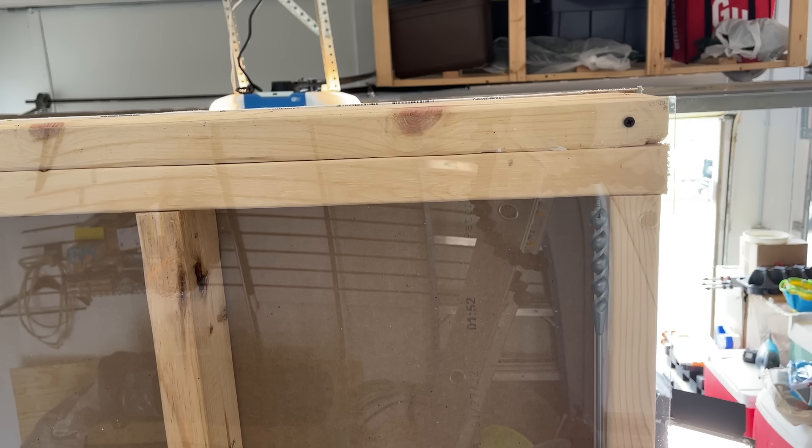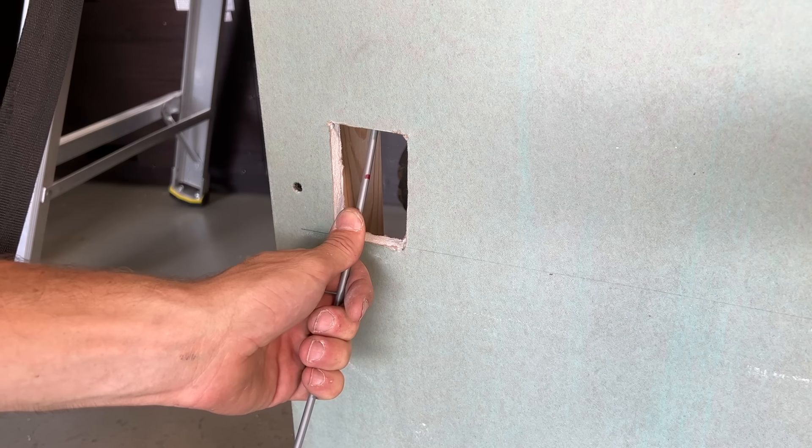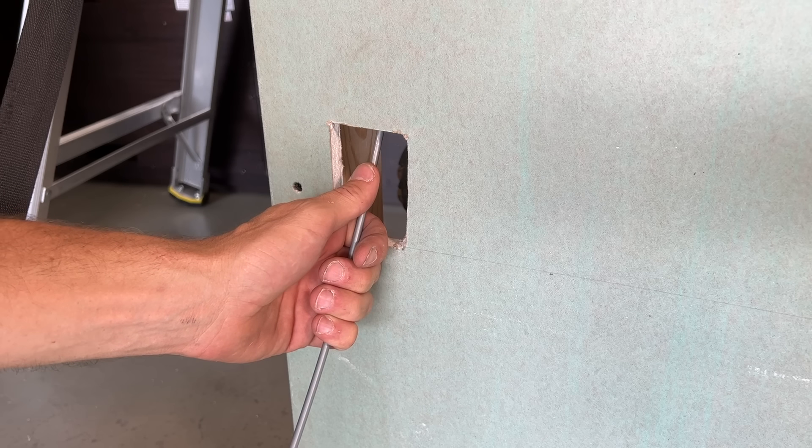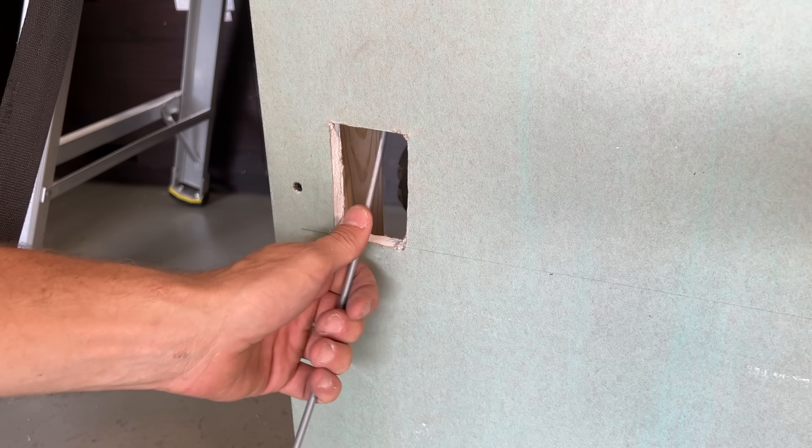Shortly after that mark, I hit something — that's a strong indication that I'm hitting that double top plate. I'm trying to position it a little bit away from the corner, and then I'll start actually drilling the hole.